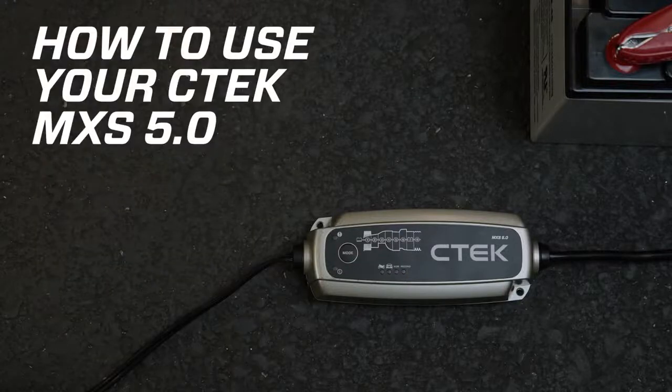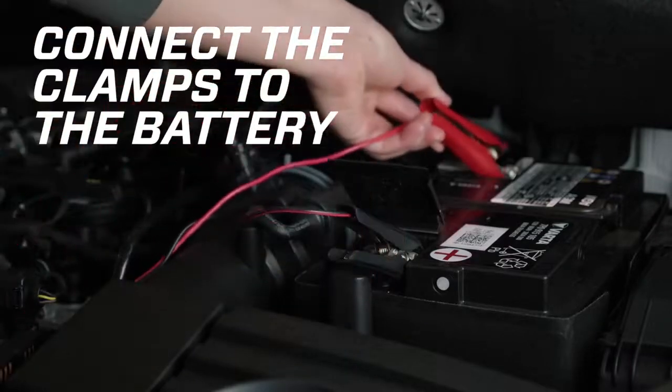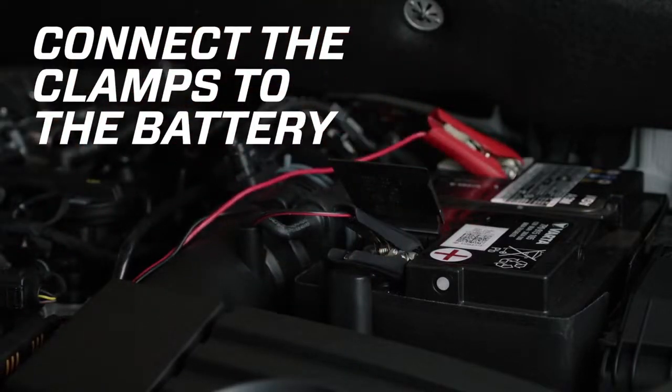The CTEK MXS 5.0 gives you safe, fast, automatic charging of any 12-volt lead-acid battery, whatever the temperature. Simply connect the MXS 5.0 to your battery — the red clamp to the positive terminal and the black clamp to the negative terminal, or a ground point on your vehicle's body.